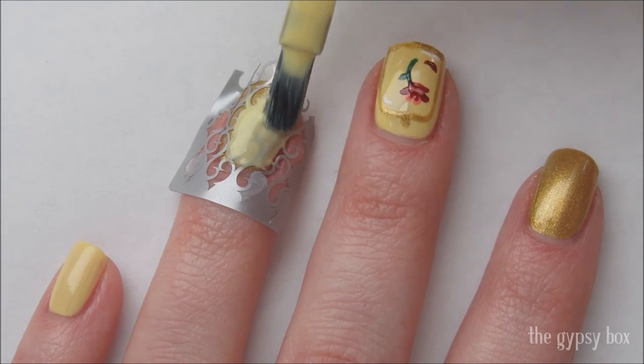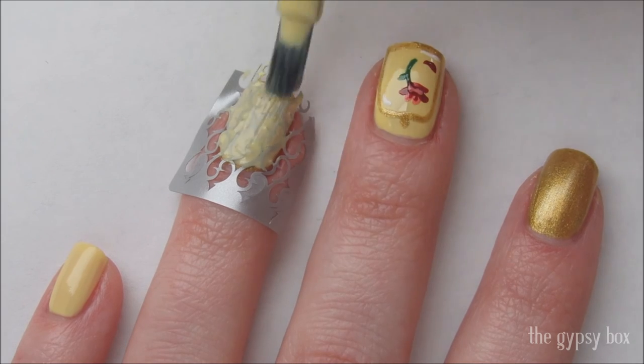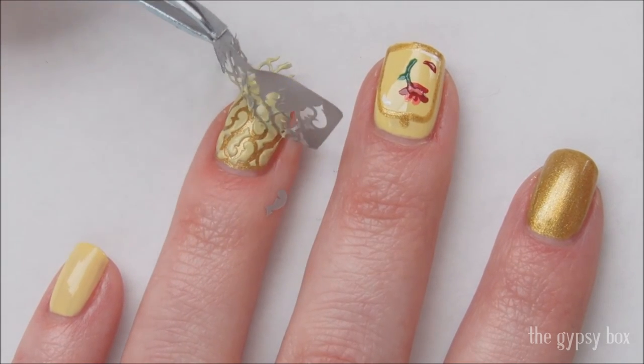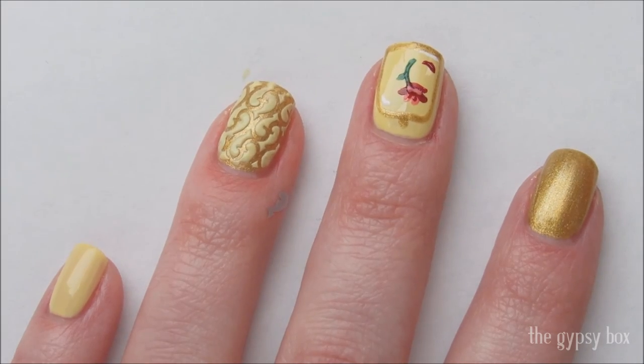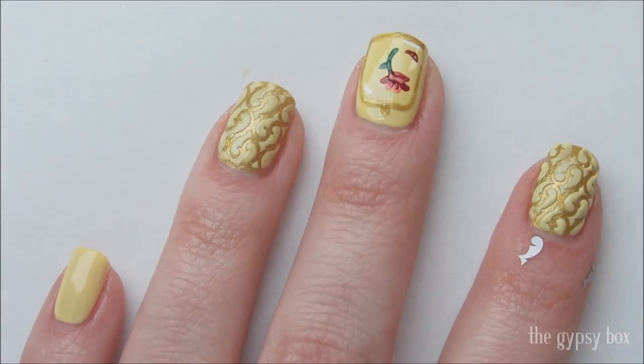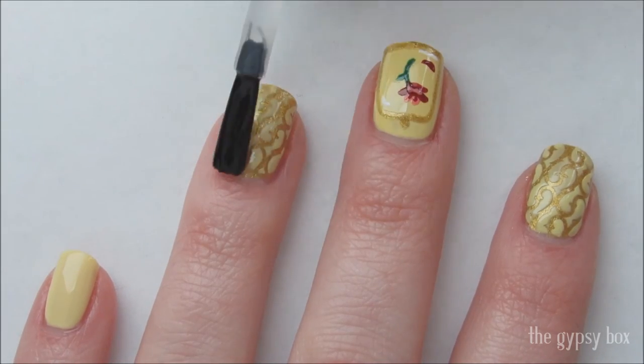Apply a layer of yellow polish and remove the stencil with a pair of tweezers. Repeat on the other nail. Apply a top coat to seal in your design and that's it.